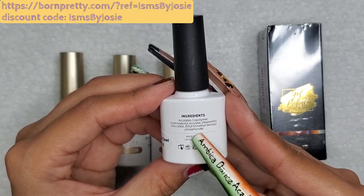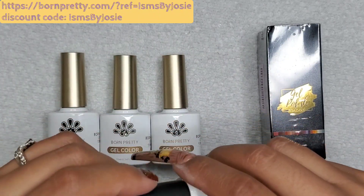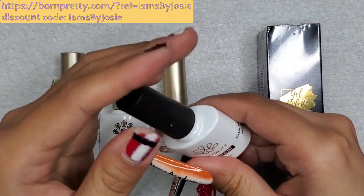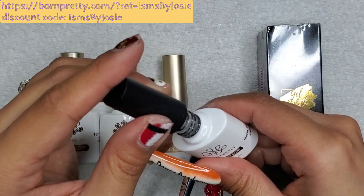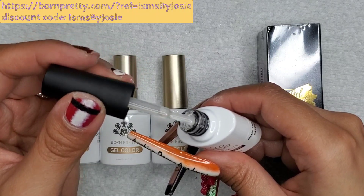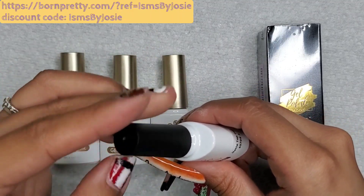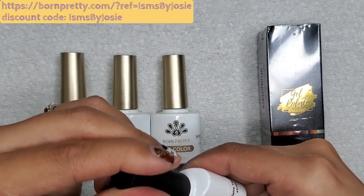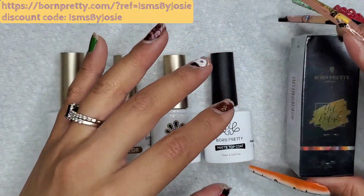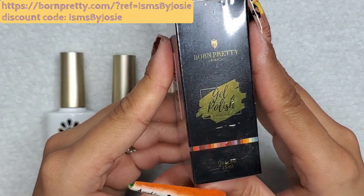I have one matte top coat from another company and I like it, but I've never used one from any other company, so it's going to be interesting to see how this one works and how matte it leaves my nails. This is matte top coat 55708-2, also $5.99. I'm opening it up now — it looks super clear, whereas the ones I have are cloudy. I'm curious to see how it performs.